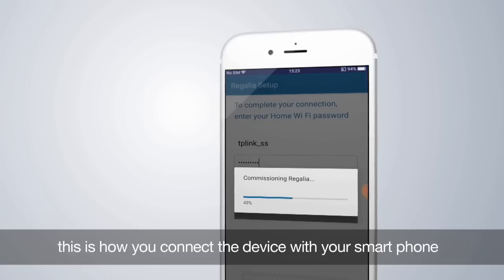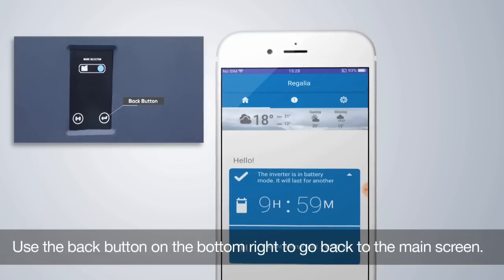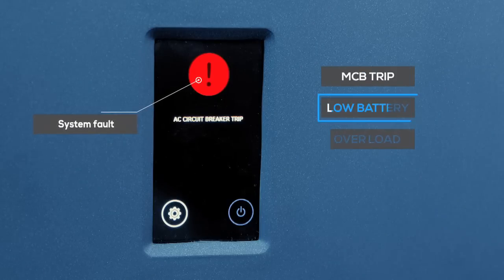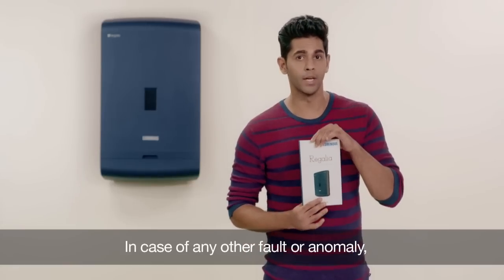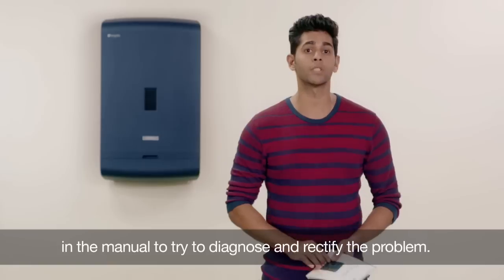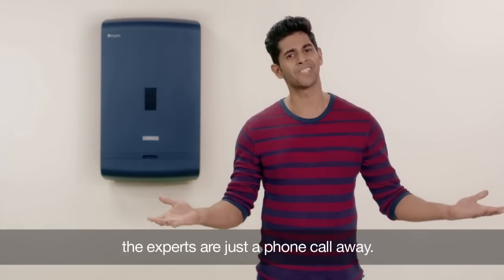This is how you connect the device with your smartphone. Use the back button on the bottom right to go back to the main screen. An exclamation mark within a red circle indicates a fault such as MCB trip, low battery, overload, overheat, or a short circuit. In case of any other fault or anomaly, do refer to the troubleshooting guide in the user manual to try to diagnose and rectify the problem. For everything else, the experts are just a phone call away.